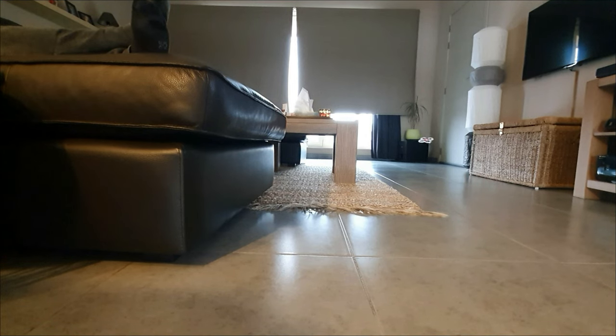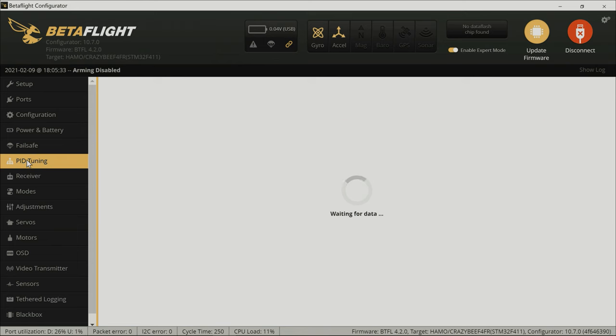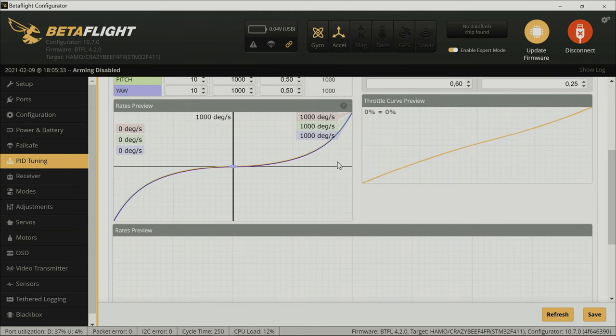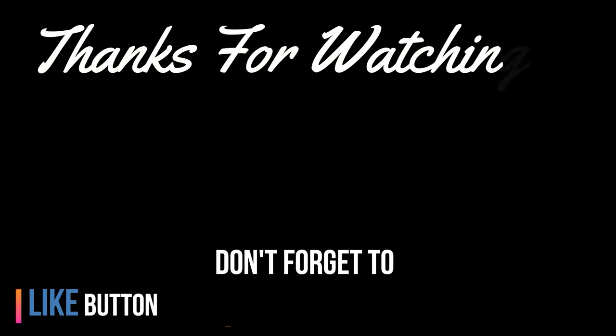To conclude, I'm very happy with this build and how it flies. The power is great, the agility is even better, and six to seven minutes of flight time — who would say no to that? Have fun building and flying guys. Take care and stay safe.